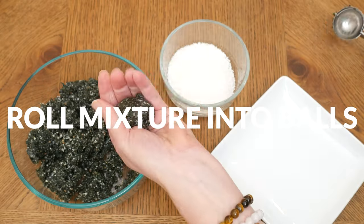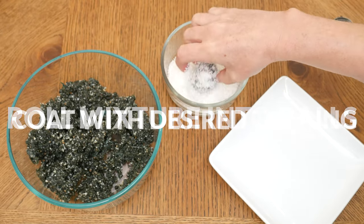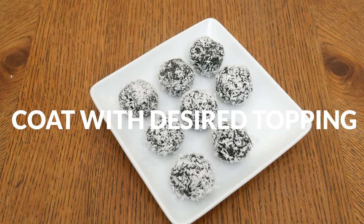Roll your mixture into balls and then either coat them with some shredded coconut, some additional chopped up macadamia nuts, or even Ceylon cinnamon would be great.